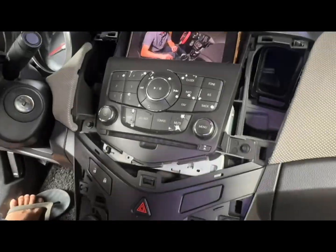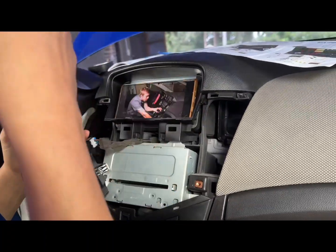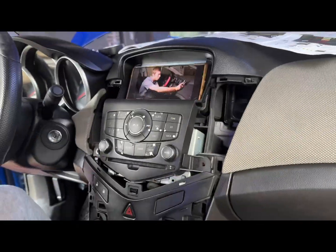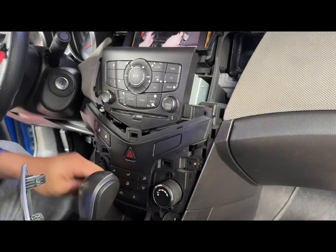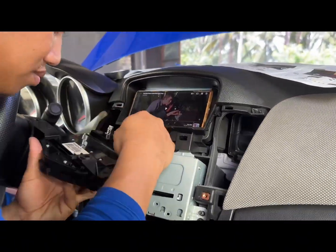My husband started removing the covers and all the other components inside by using screwdrivers and wrenches. He also used a pair of pliers to disconnect some of the sockets.